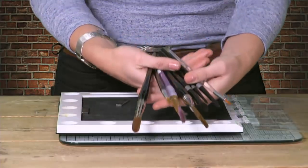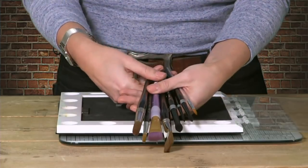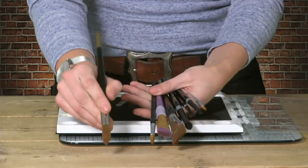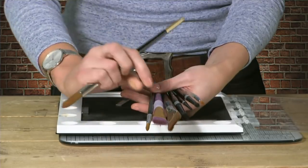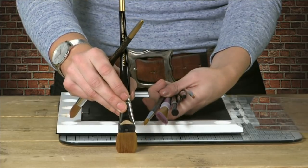As general crafters, we pick up that brush, and if we can't do it first time, we throw it to one side and it never gets touched again. So I'm hoping today I take a little bit of the frustration out of it for you. I have a plethora of brushes, all different types. I would suggest if you are just starting out, the two brushes you really need are a round brush and a flat brush. These are the two brushes I use 90% of the time.